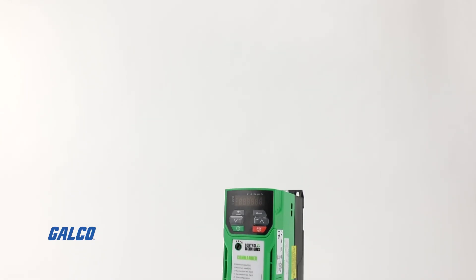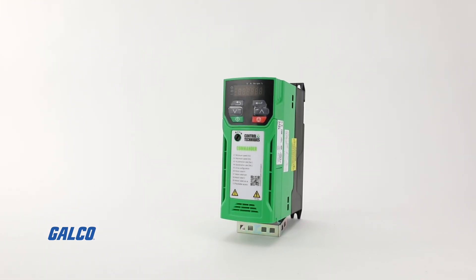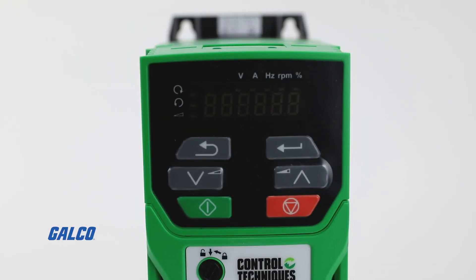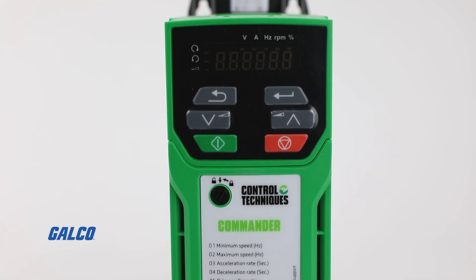The Commander C200 AC drive from Control Techniques allows you to enhance your throughput with machine safety, communications, and a built-in PLC that delivers industry-leading functionality all while saving you money.